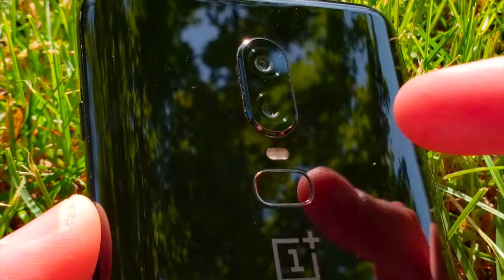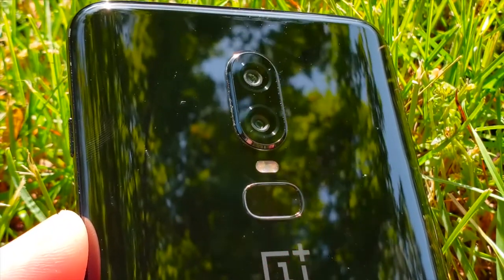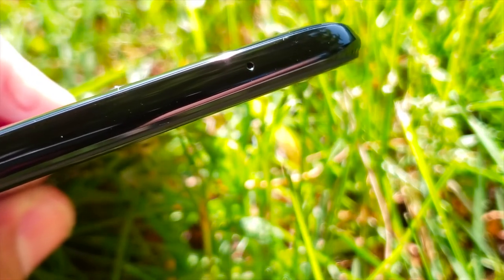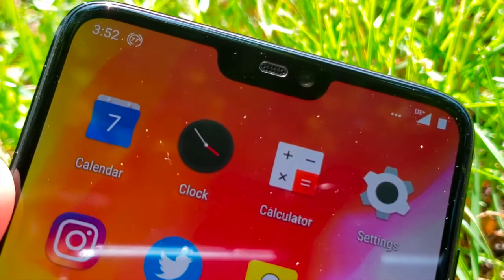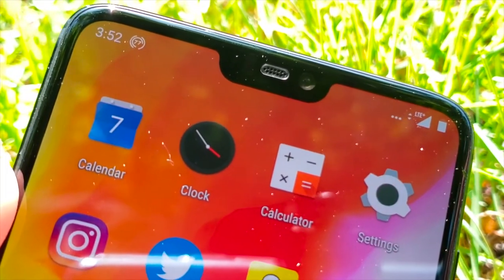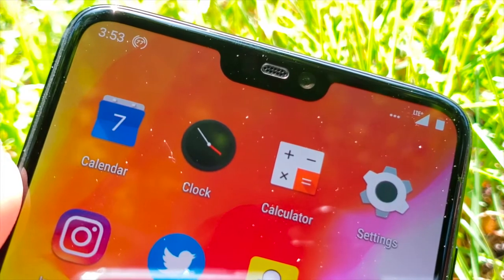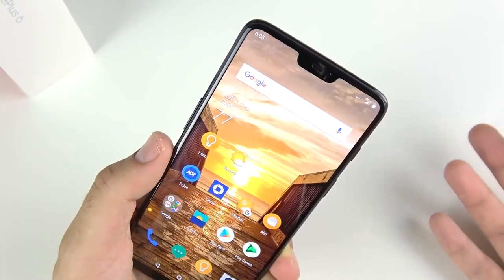It kind of looks a little bit like a Galaxy S9. I don't like the fact that they removed the swipe gesture on the fingerprint scanner. The OnePlus logo is in the middle. Within the notch is a camera and an earpiece, and that camera is what does the face unlock. There are no biometric sensors like on the iPhone X, so it's not super secure when it comes to face unlock.